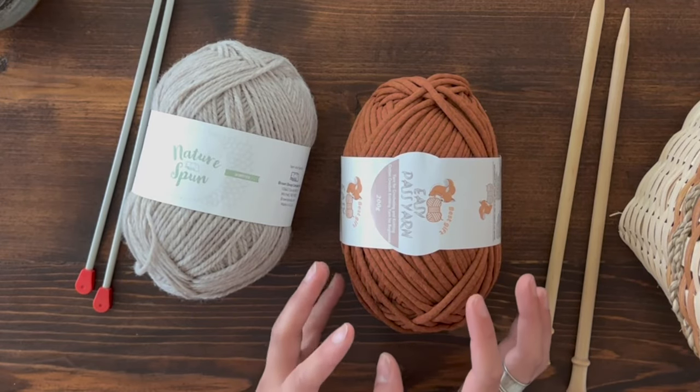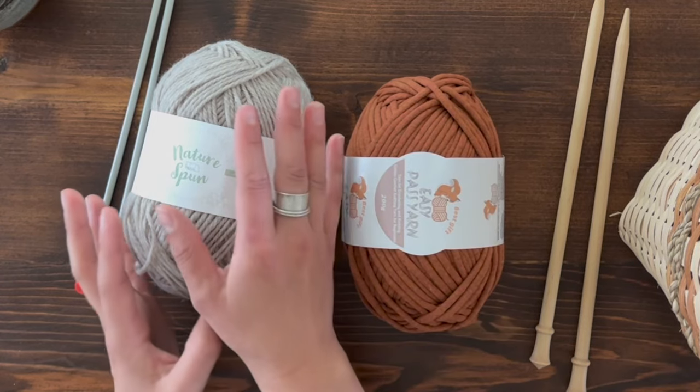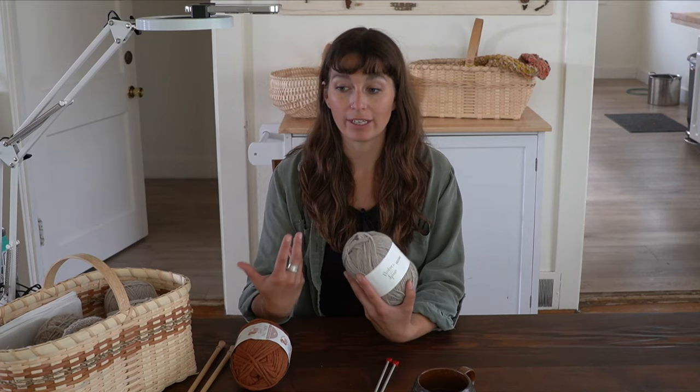I'll show you how to do each of those cast ons using a bulky weight or jumbo yarn and then a worsted weight yarn. This is so that you can see what I'm doing more easily with the jumbo yarn, and then what it looks like with a worsted weight yarn. Worsted weight is a very common yarn size or yarn gauge in knitting.